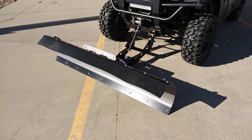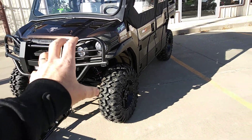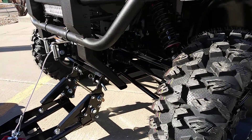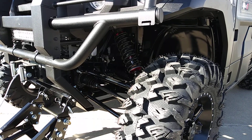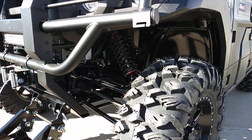We have a 72-inch KFI open trail snow plow set up here. The biggest highlight is our custom Hester Edition Elka shock package, and this shock package is really epic.